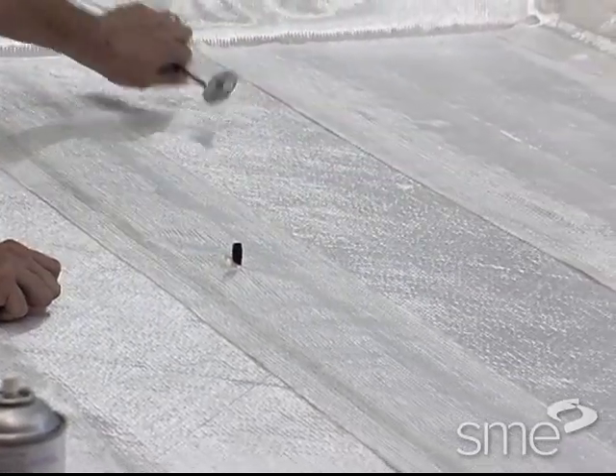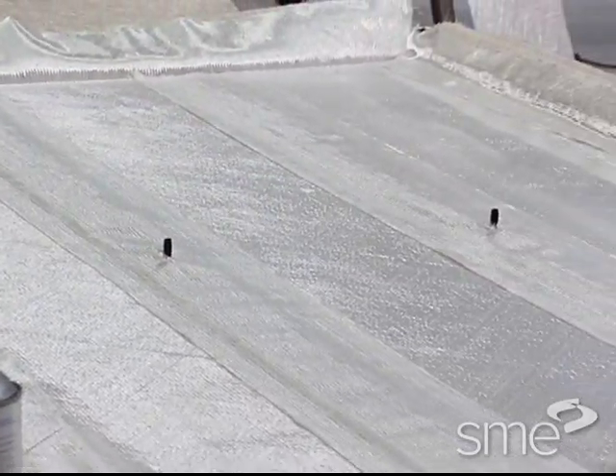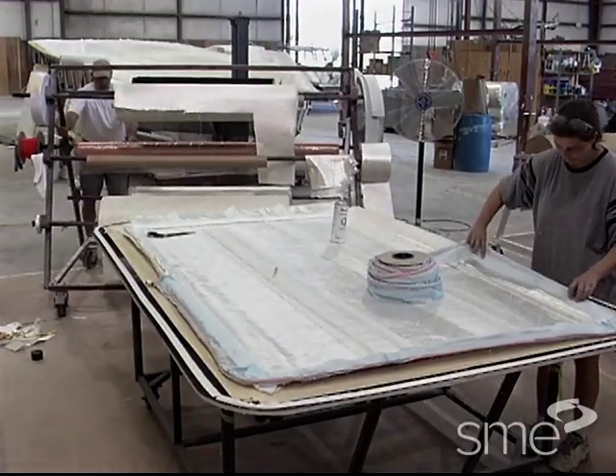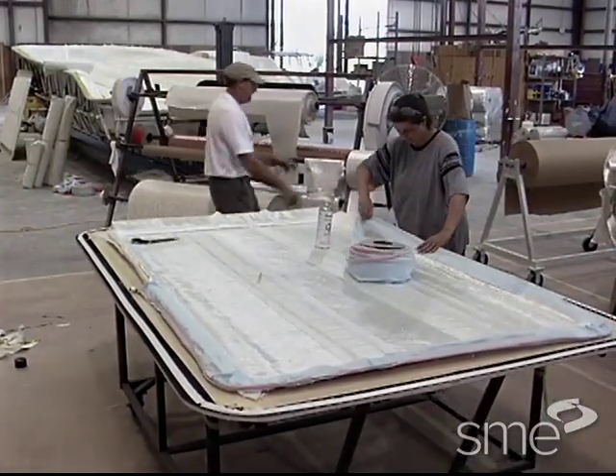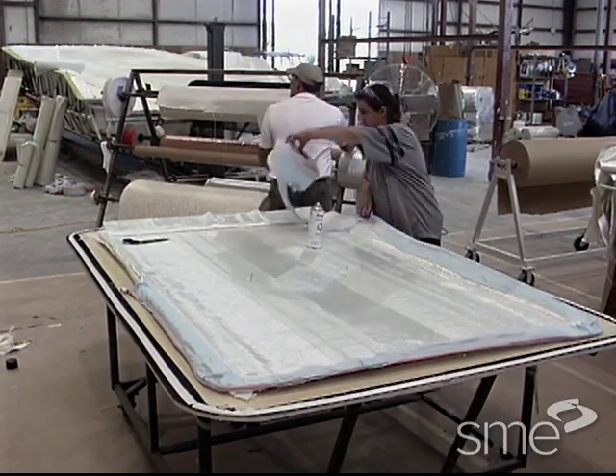These connectors are typically located towards the center of the part, while the medium for drawing the vacuum, usually a spiral tubing or spiral wrap, is secured around the perimeter of the mold.